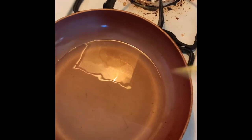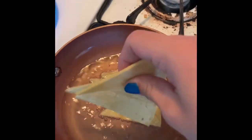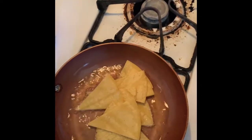Wait for the oil to get hot before you put the tortillas in. The way you can tell is when you put a tortilla in there and it starts to bubble up — that's when you know your oil is hot. Then just put your tortillas in there.